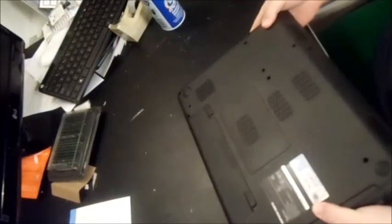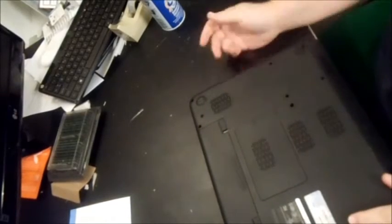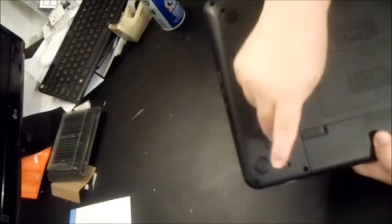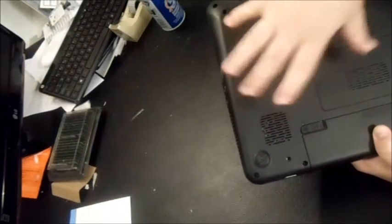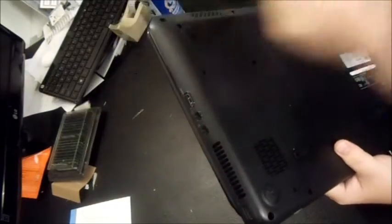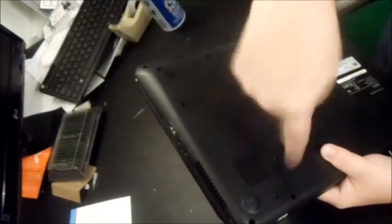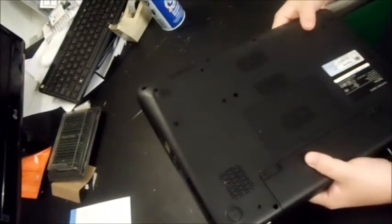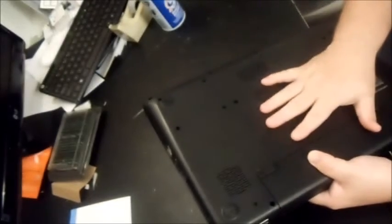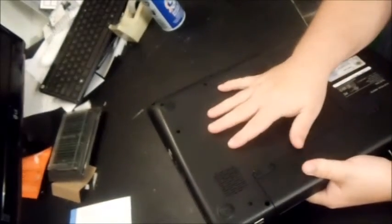Most laptops have an air vent going in and out — usually air goes in through the bottom to cool the computer down, flows through the side, and the fan is spinning to move that air through. So if your computer is overheating and turning hot, here's what you do.